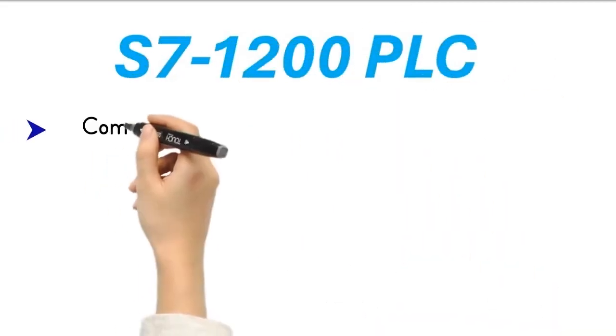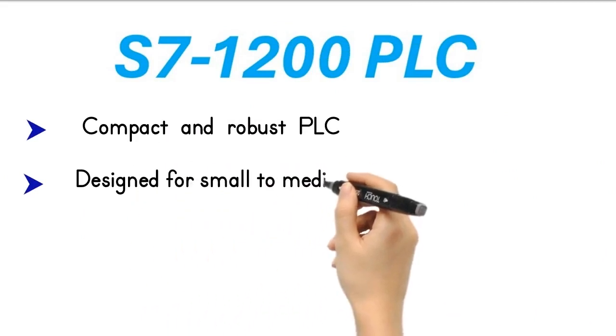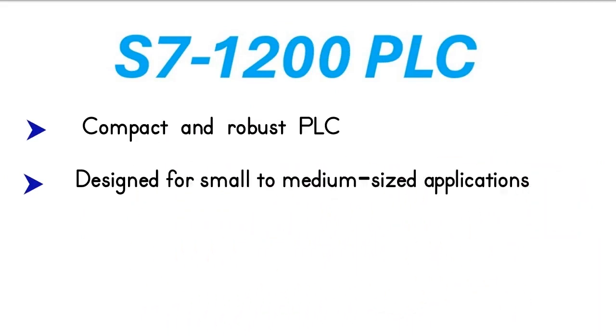The S7-1200 is a compact and robust PLC from Siemens, designed for small to medium-sized industrial applications. Despite its compact size, this PLC is packed with high performance and versatility. The S7-1200 is designed to fit into tight spaces, making it ideal for various industrial applications where space is a premium.